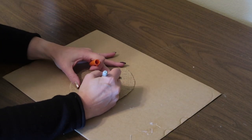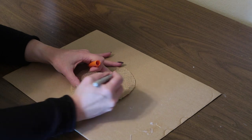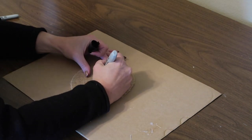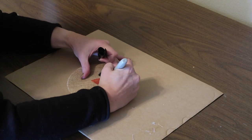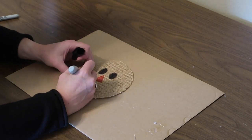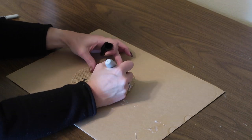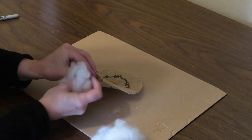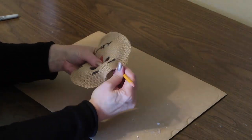Before I stuff it, I want to draw the face on first. I'm using the orange Sharpie to draw a triangle for the nose and then the black Sharpie to draw the eyes. Then once the face is drawn, I can stuff the head with the fiber fill and close up the opening using my hot glue gun.